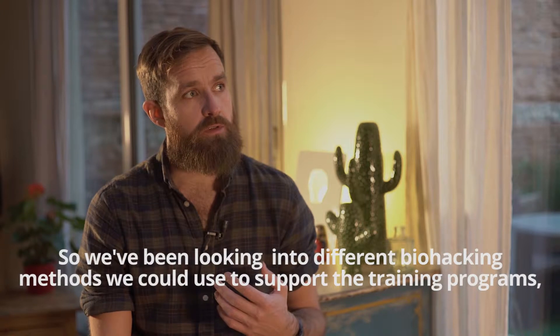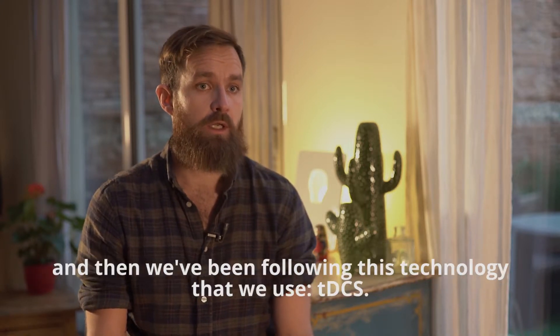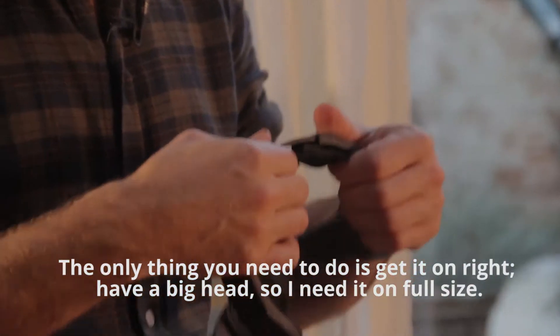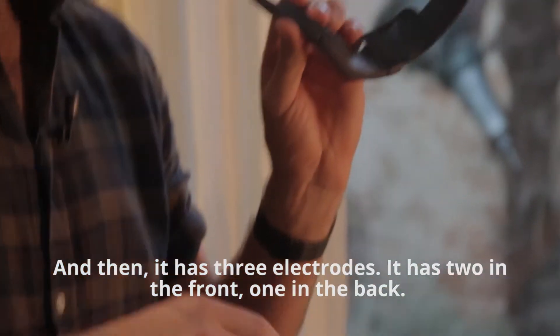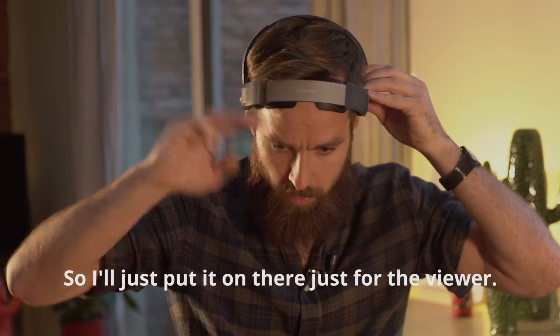We've been looking into different biohacking methods we could use to support the training programs, and we've been following this technology called TDCS. I have a big head, so I need it on full size. It has three electrodes — two in the front, one in the back. I'll just put it on now, just for the viewer.